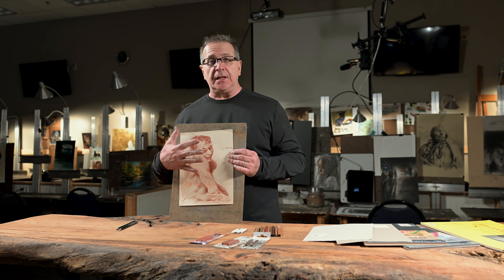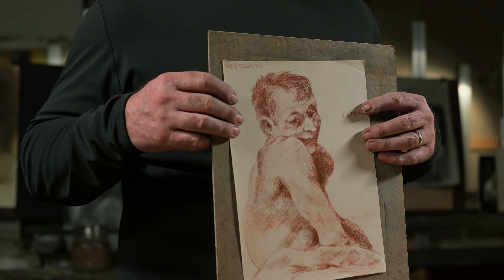Hey folks, it's Chris again. I thought I'd talk to you about some of the sanguine drawings that sometimes you see in the museums that tend to be these orangey-brown colors. But like this one, it's too orange and it needs some help.